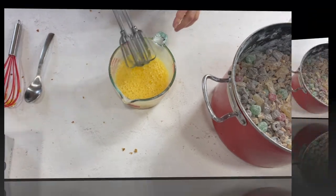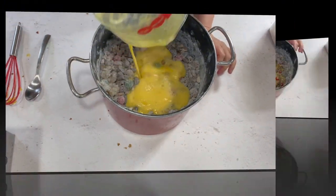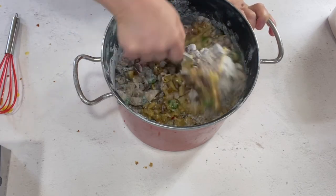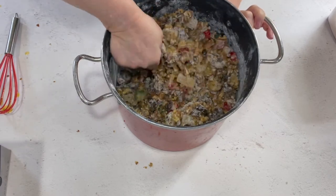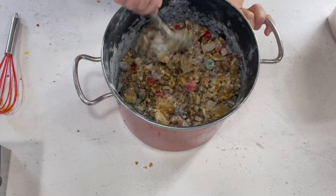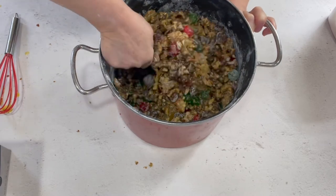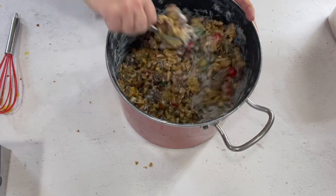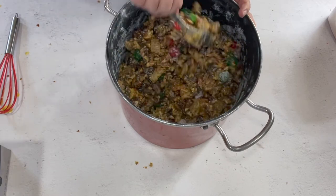Now all we have to do is take this and pour it over that mixture. I know you're thinking there's almost no batter - and you're right. The reason this is so good is there's almost no batter; it's just that little bit of flour and egg holding it together. It comes out so moist and sticky, it's just like candy.